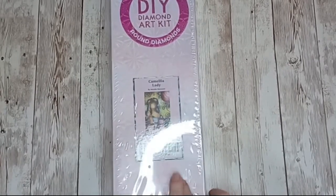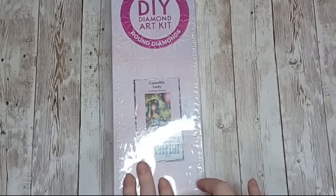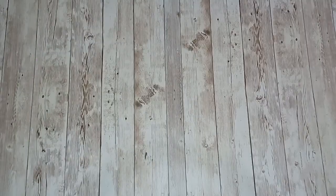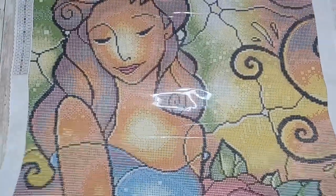Camilla Lady is by Mandy Manzano, it is a round diamond painting and is 55 centimeters by 83 centimeters. Here is the canvas for Camilla Lady.